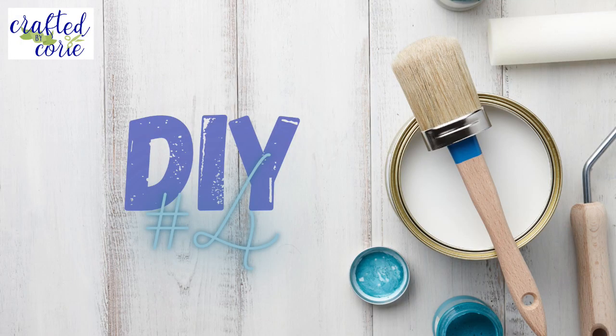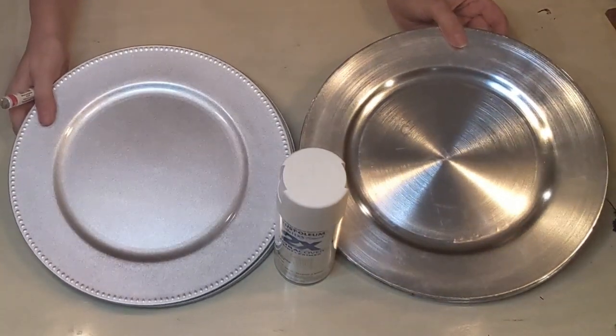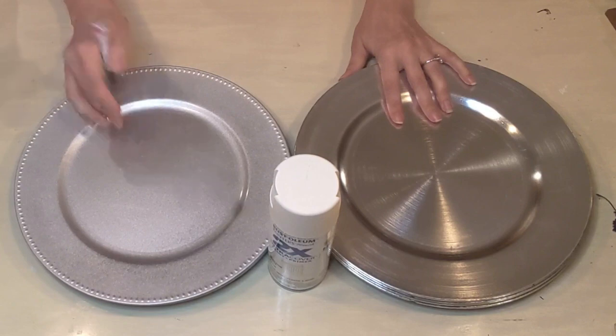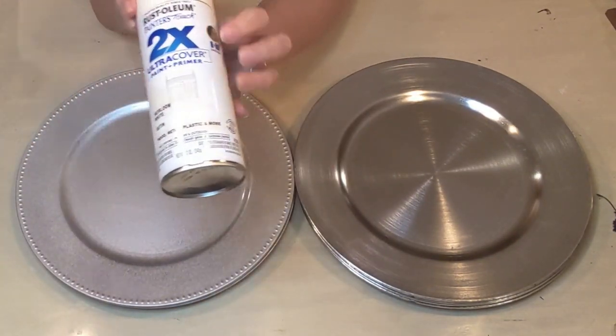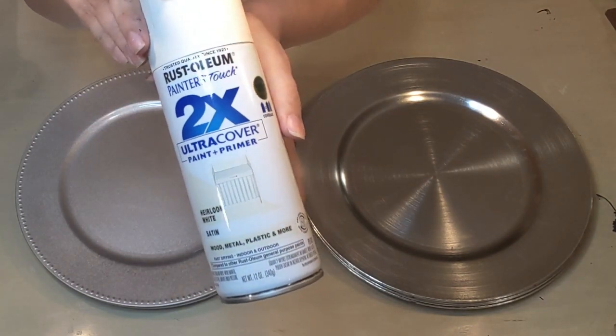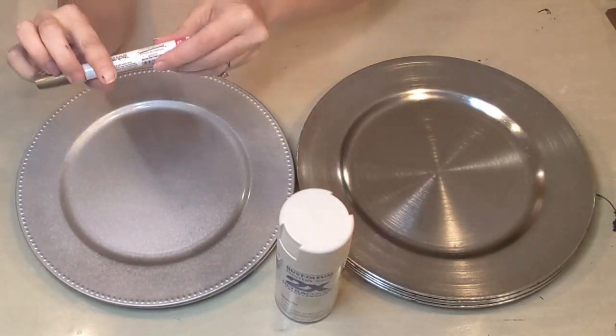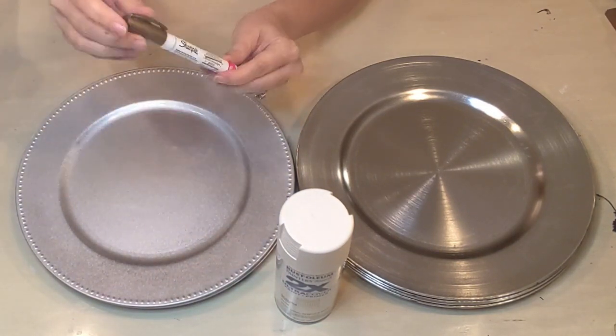DIY number four. This is another simple project using chargers from Dollar Tree. I have two different kinds — I picked up four of each. I have Heirloom White Rust-Oleum spray paint, which I love, and we'll also be using the gold Sharpie paint marker.